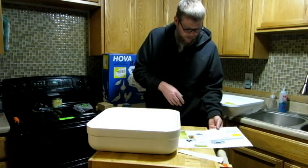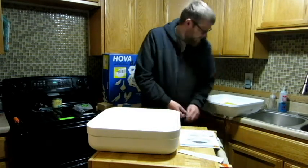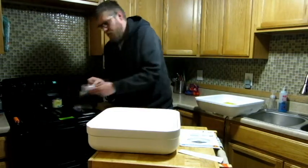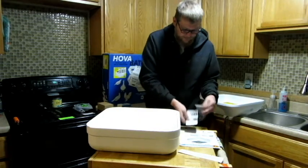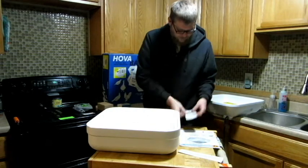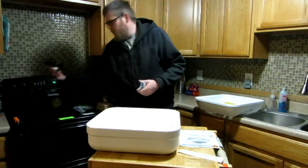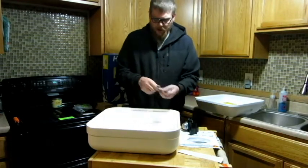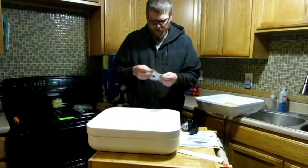Now for the egg turner that comes with it — I'm going to show you how to assemble this and then I'll get it plugged in. Make sure you don't lose your little screw. It's a very simple egg turner. I just got to figure out which side it goes on because there's a specific side to put it on, and I want to make sure for you guys.